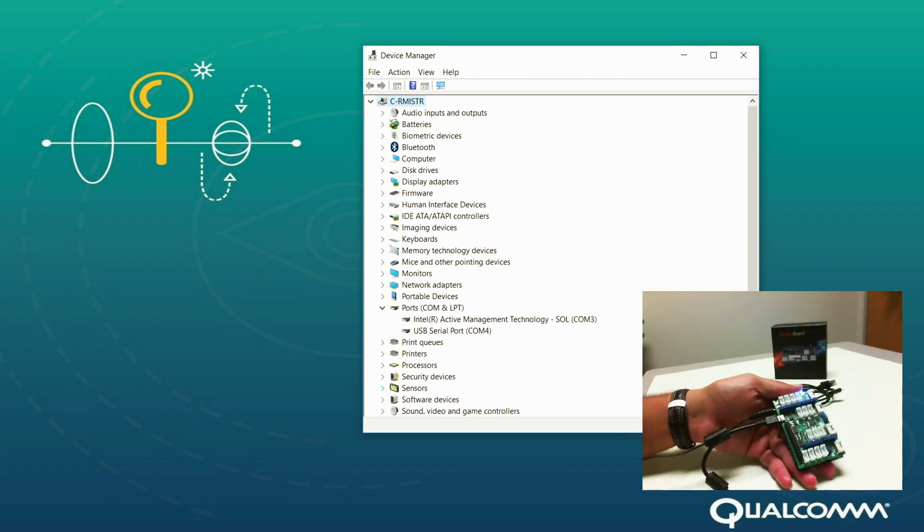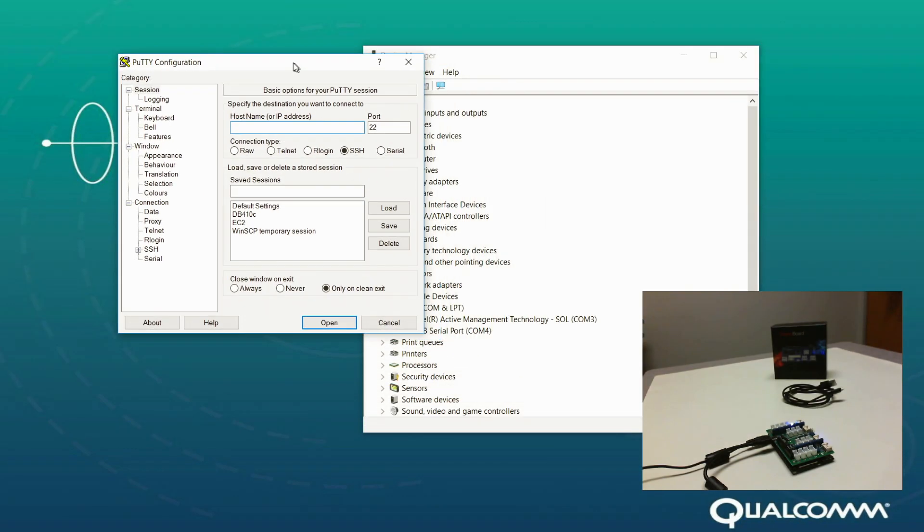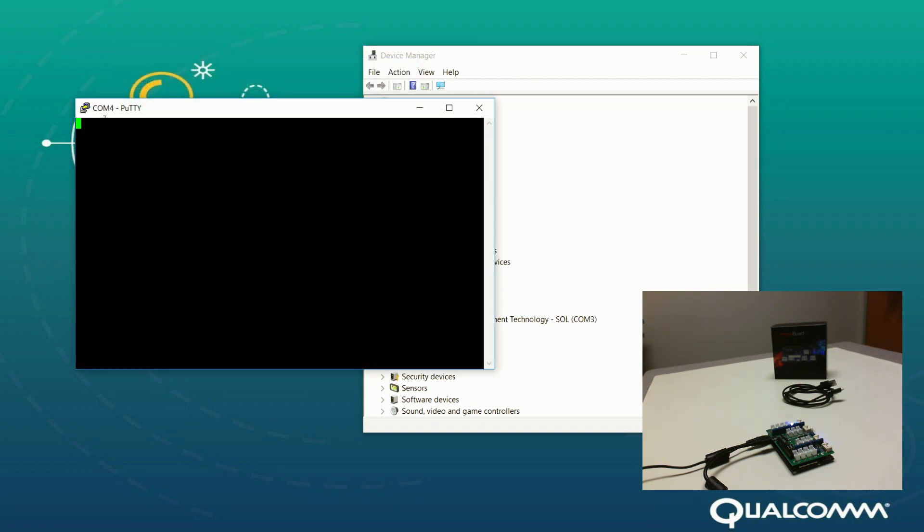Now we have access to the DragonBoard through the sensors mezzanine as a UART serial port. Let's go ahead and launch the serial port utility PuTTY. Select serial as our mode of communication, COM port number 4, and set the speed to 115200. Let's open this COM port and hit the carriage return on your host PC keyboard.